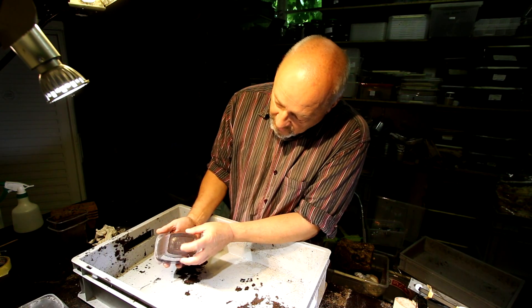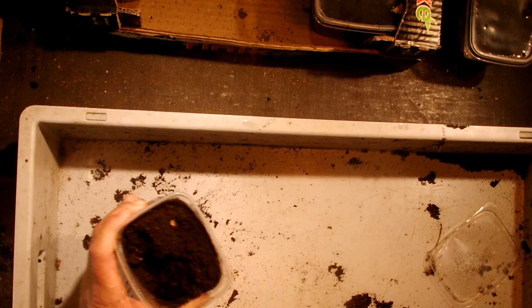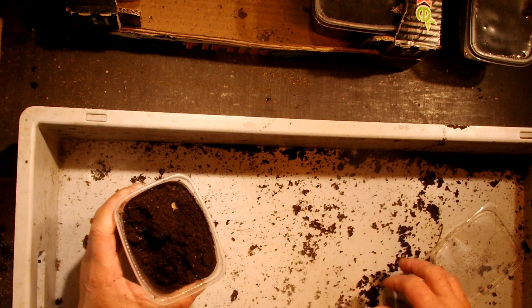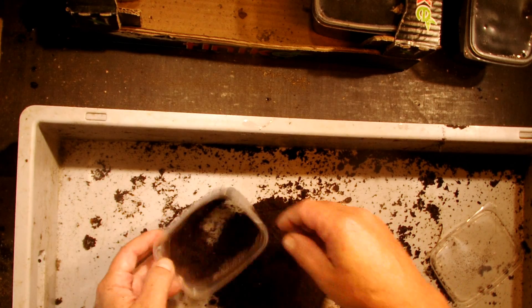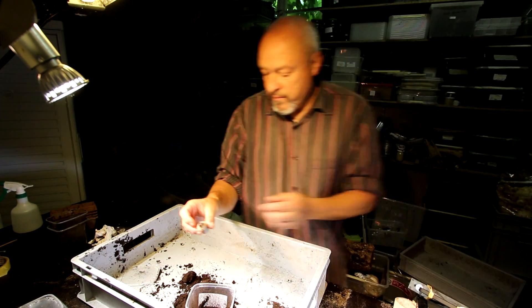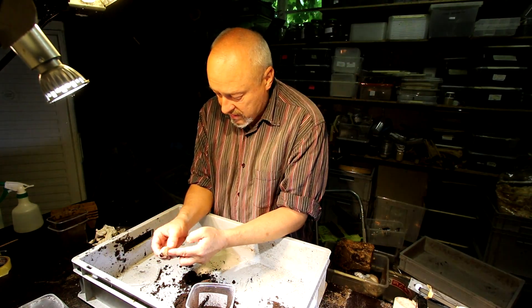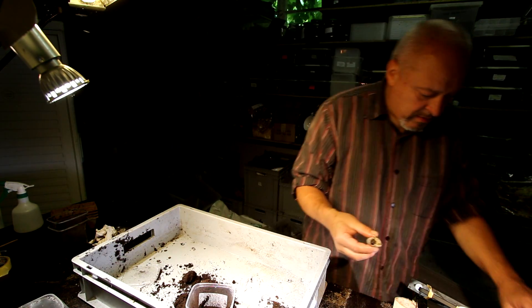Here you can see still a larva down here moving around, so this one we can check and see what it's doing. It's a nice and big larva. Very good. Looks healthy. No mites on the body.